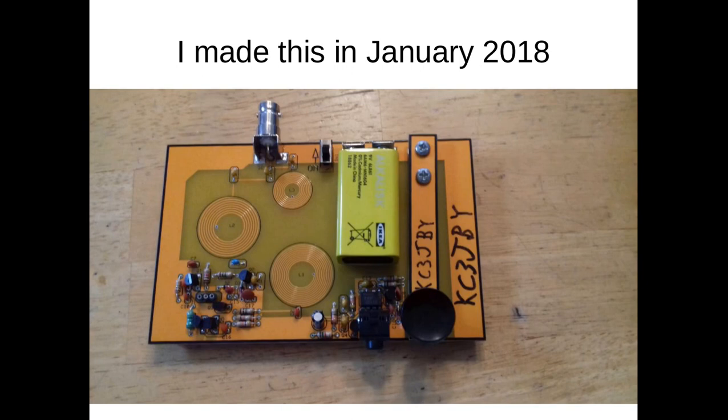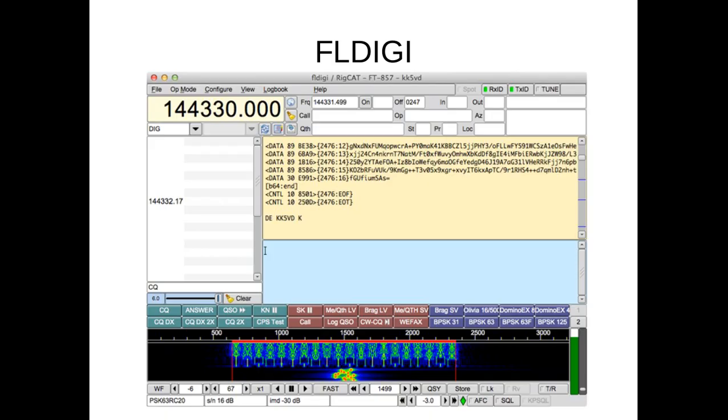This is the kit I made in January. It's called the Cricket, and it's on 80 meters. I used it to communicate with my grandpa using Morse code. Morse code is a sequence of beeps that allows you to communicate — it's a digital form of communication. Other digital forms of communication require the use of a computer; you can download the software for free and hook it up to your radio if you have some cables and antennas. My dad and I have played with this software a bit — it's fun.